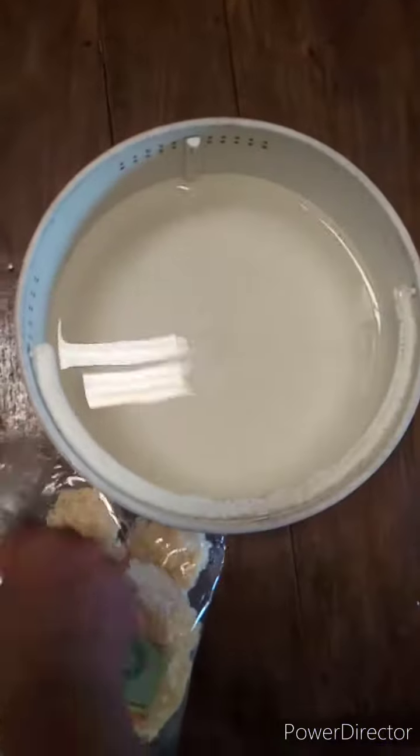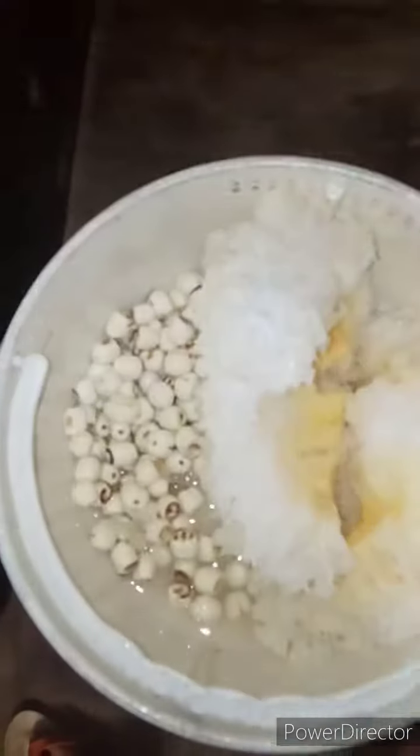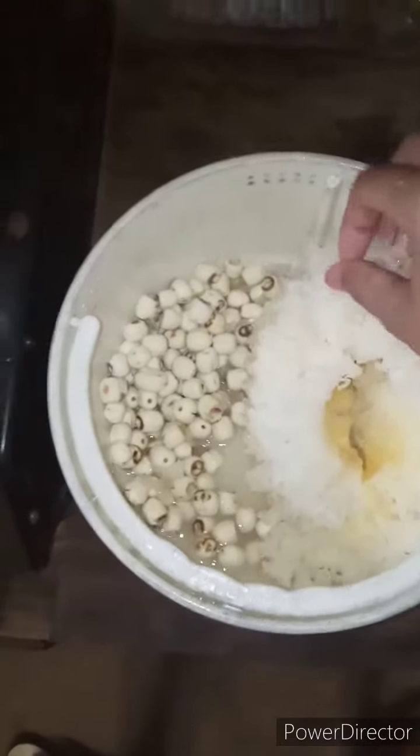First, I have to put the lotus seed and the snow white fungus into water for about one hour. Yes, just one hour, and after another hour the snow white fungus becomes springy or something.